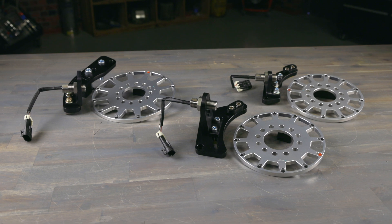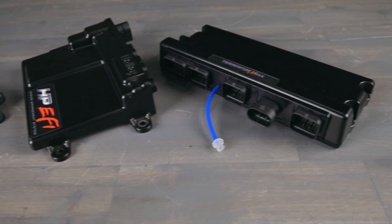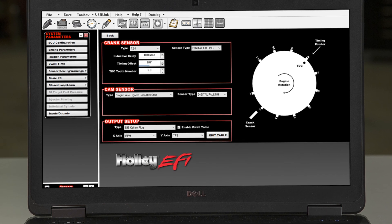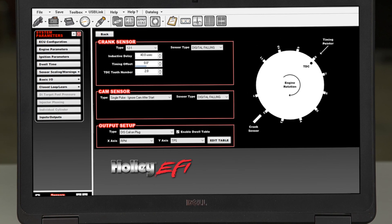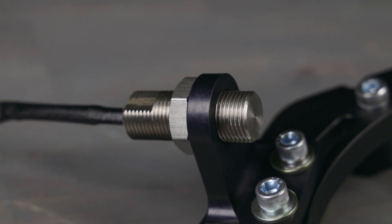These kits give you the ability to control timing electronically through a Holley EFI ECU, or through a standalone engine management system, or through an ignition controller. A three-wire Hall-effect sensor is less susceptible to EMI RFI noise.